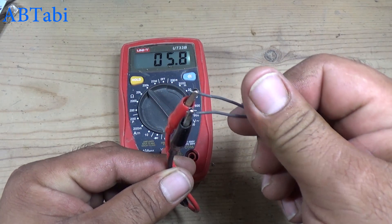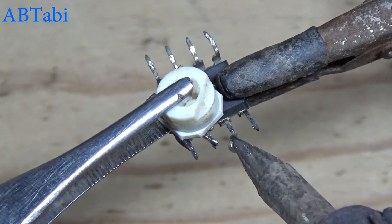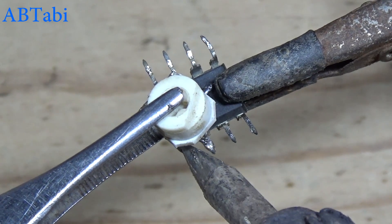When the temperature goes up, the resistance value goes down. Again when the temperature goes down, the thermistor resistance value goes up.